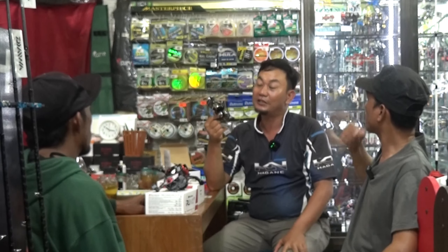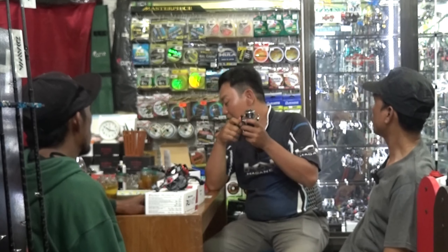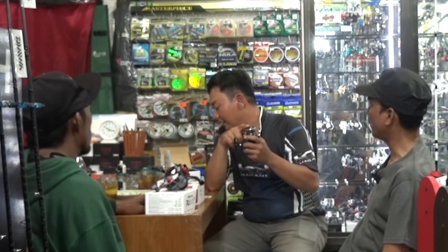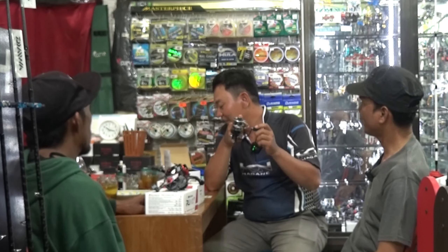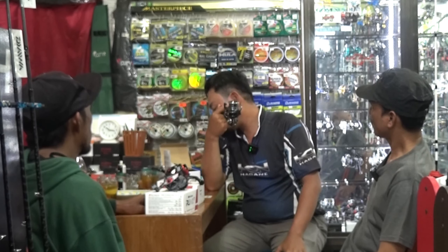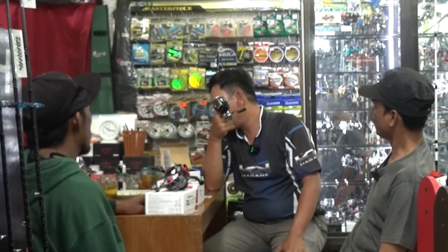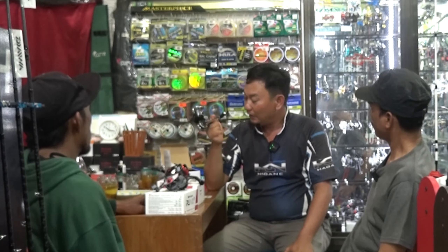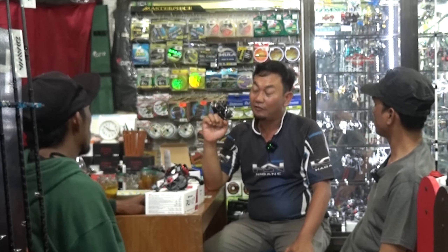Tapi ini tidak bisa digunakan untuk SW ya — air asin. Ini digunakan untuk sungai, kita fresh water saja, air tawar. Jadi untuk performanya sudah dikatakan lumayan, untuk kelas menengah ke bawah. Ini reel yang sangat direkomendasikan.